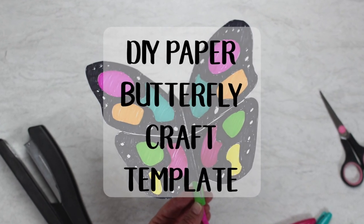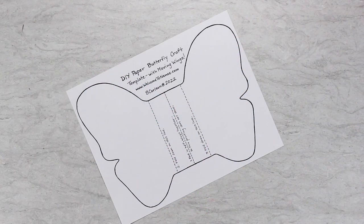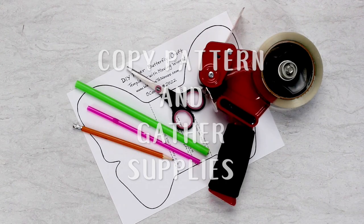Check out this do-it-yourself paper butterfly craft template with moving wings. Copy the pattern out and gather your supplies up.